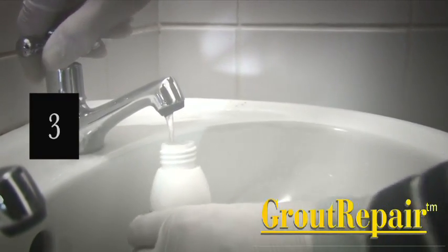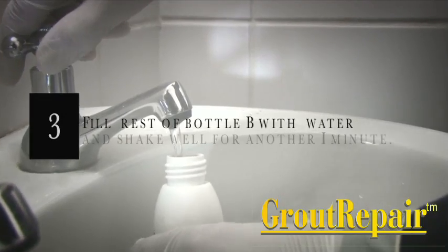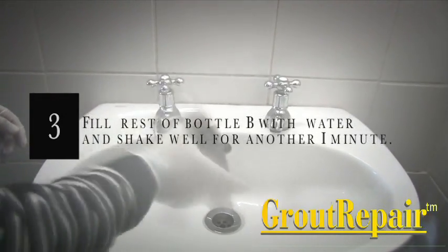Step 3: Fill the rest of bottle B with water and shake well for another one minute.